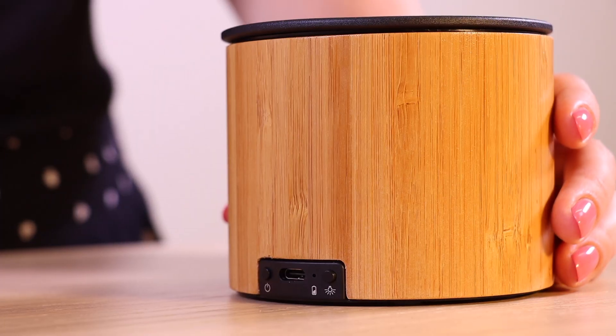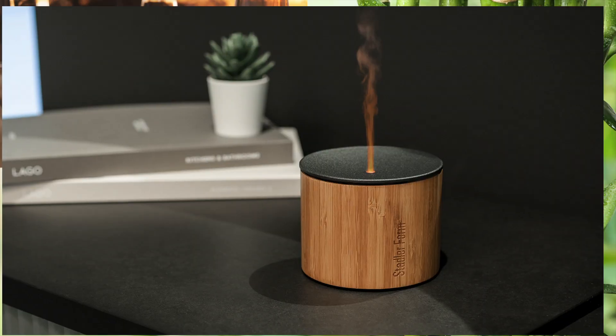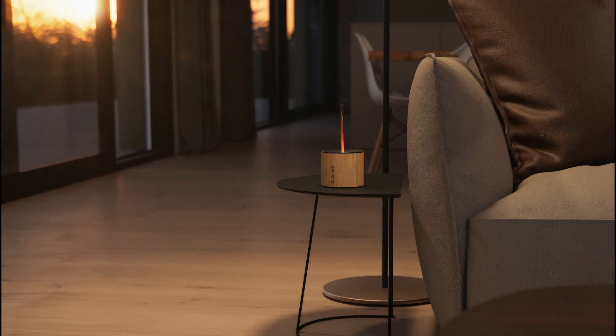If Nora is used outdoors, the USB-C connector must always be protected by using the cover. The bamboo gives her uniqueness, as bamboo is a natural product and has different grains.